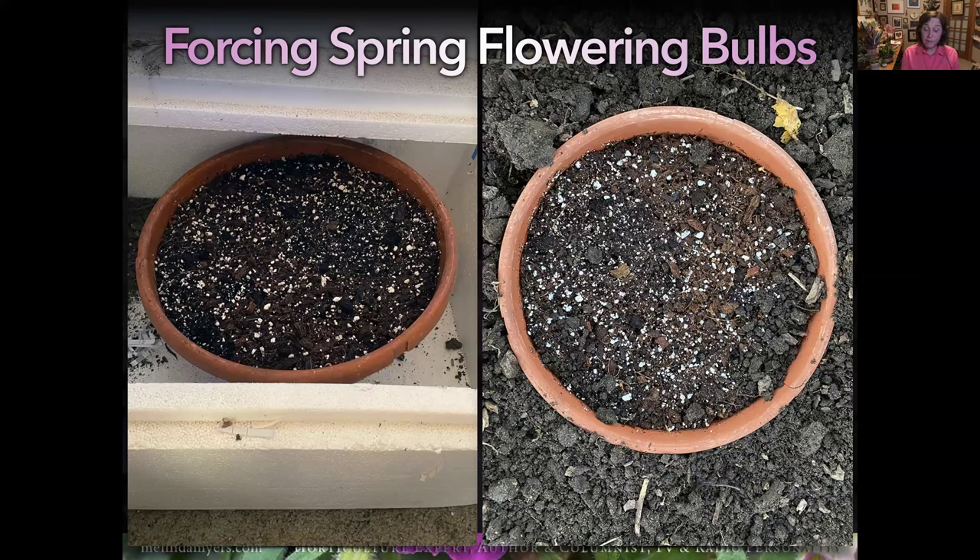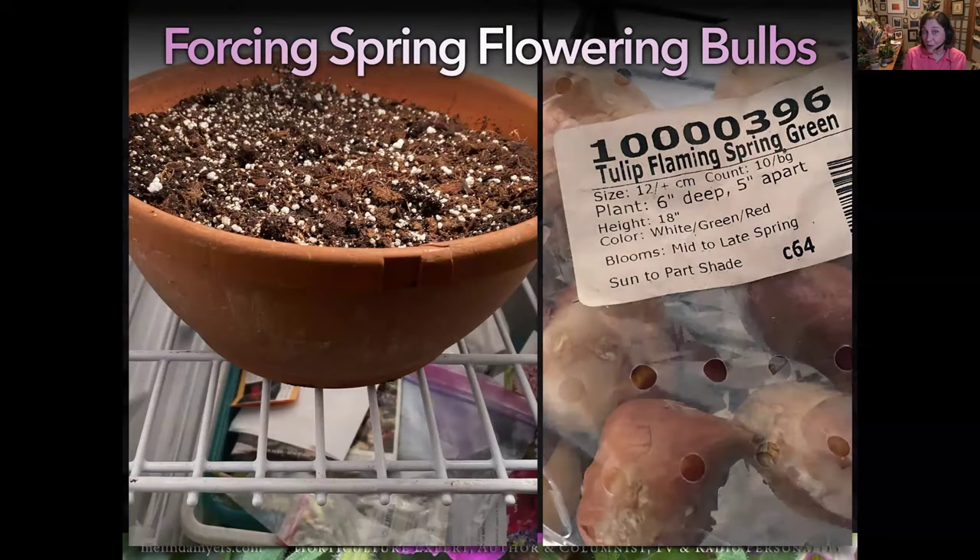One gardener told me he'd empty his prefab pond in fall, set his pots of hyacinths inside, fill it with straw, put a board on top, then take them out when needed. I have a spare refrigerator for forcing bulbs—don't store apples or pears in there because they give off ethylene and can interfere with flowering. You can also put tulips in a perforated plastic bag in the fridge, then plant them directly in your container in spring.